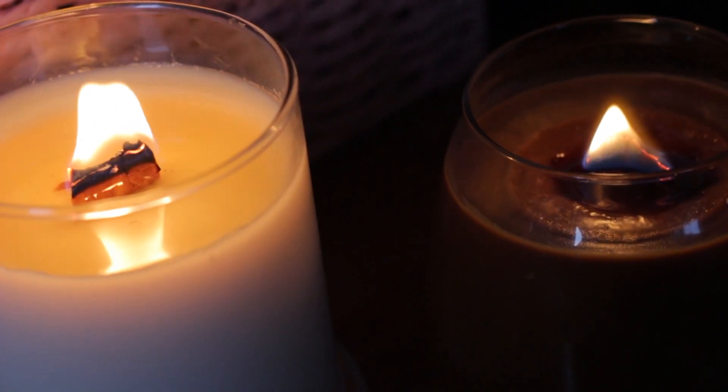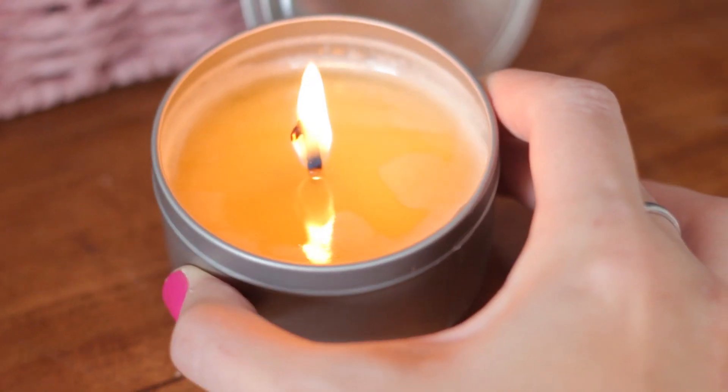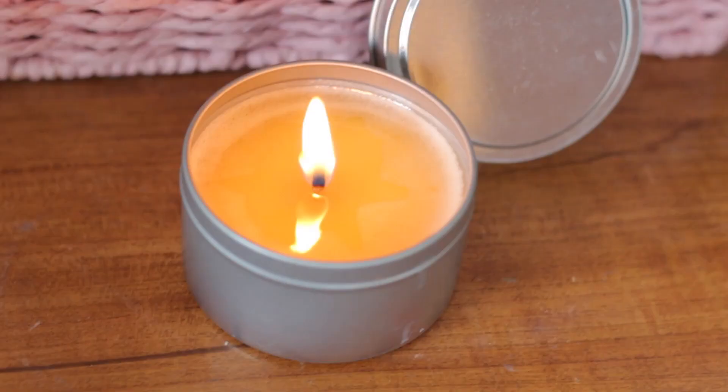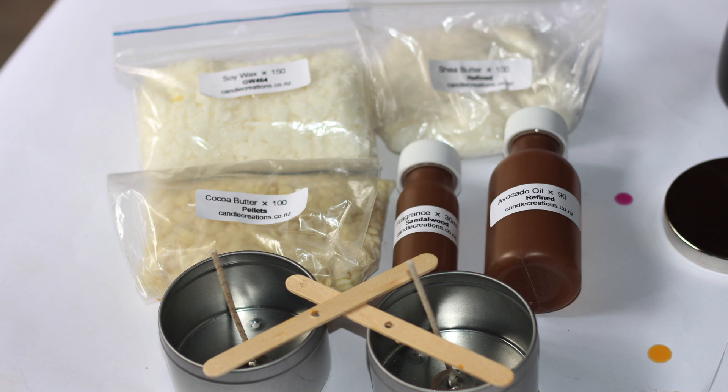Today on this video I want to show you how to make massage candles. They are so easy and they're really nice — you can give them to someone, you can make them to sell, or you can use them in a massage treatment. You just need to get a massage candle kit, which you can get from Candle Creations, or you can get the separate ingredients to make these candles.